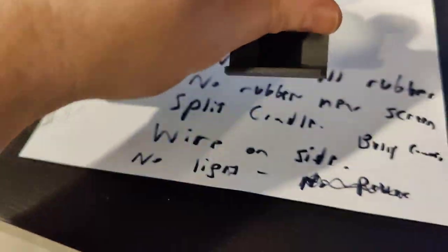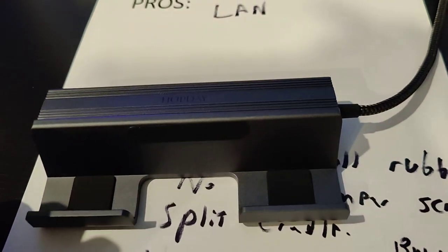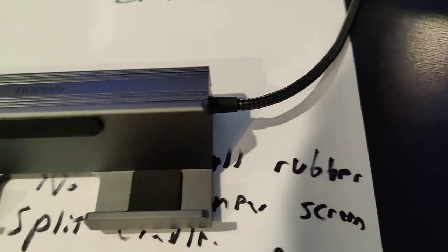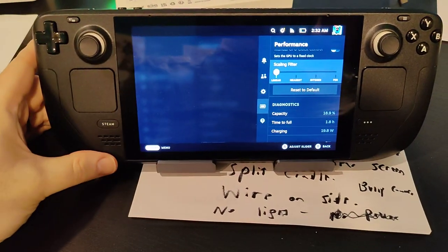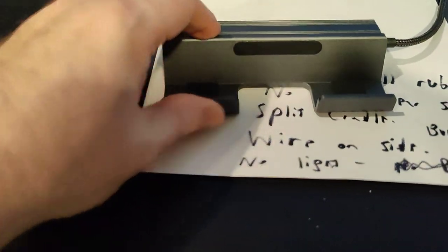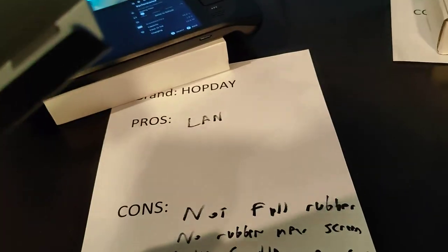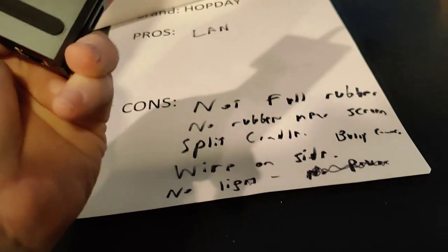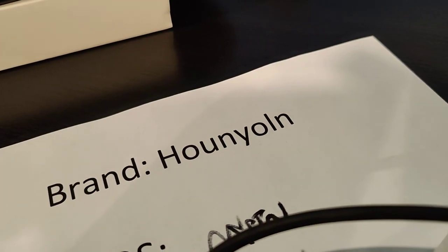The cable comes out the side, so you have to be careful when placing it. I actually think coming out the side is probably better than the back. The Steam Deck fits pretty snugly on it. The LAN port is also on the side, and there are only two little strips of rubber on the bottom, though the gap in the design is something I'm not a big fan of.